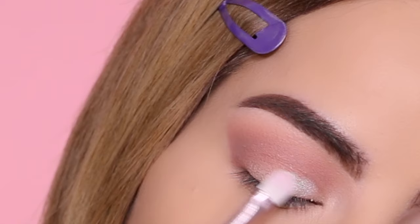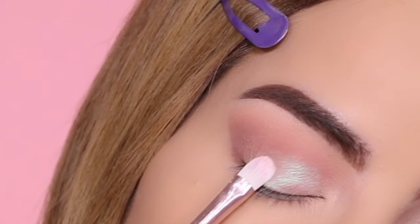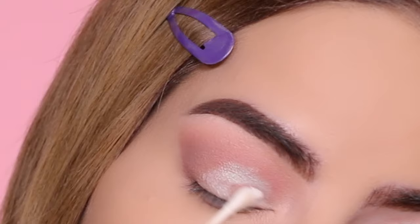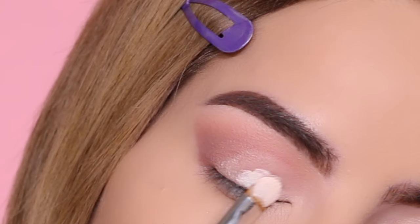I started applying it right on the lid because I wanted the look to be quick and easy, but I realized I didn't like the way it was looking. I took a Q-tip and cleaned it off the best I possibly could, then went back into my P Louise eyeshadow base to cut the crease.